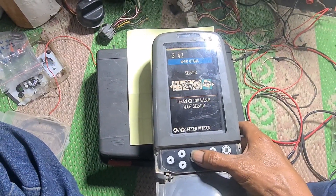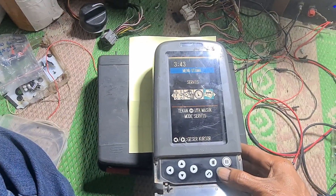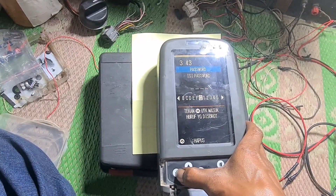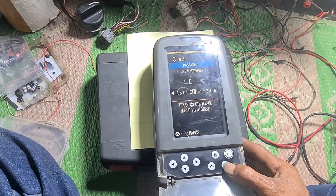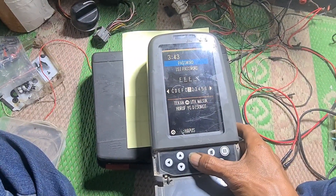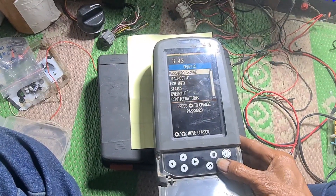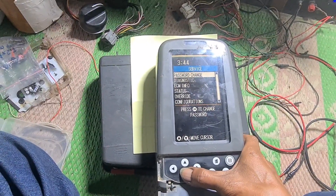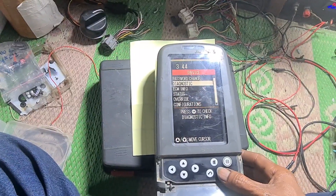Untuk password-nya, sekalian untuk password di service: password-nya adalah ff2, ff2, ff2. Ini untuk masuk ke menu service-nya.